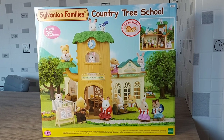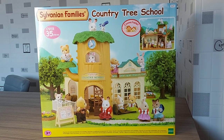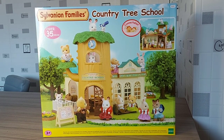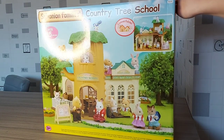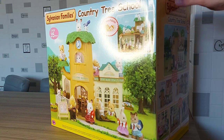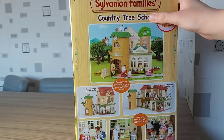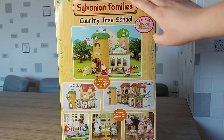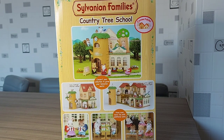So it says it comes with over 35 pieces. I got this school for Christmas, but I haven't had time to unbox it until now because I think this will be quite a long video. I've been trying to make more videos that are shorter, as I don't really have that much time anymore, but I've finally made time today to unbox this.